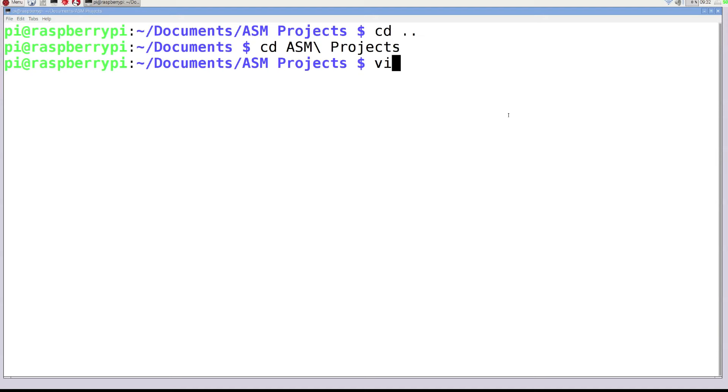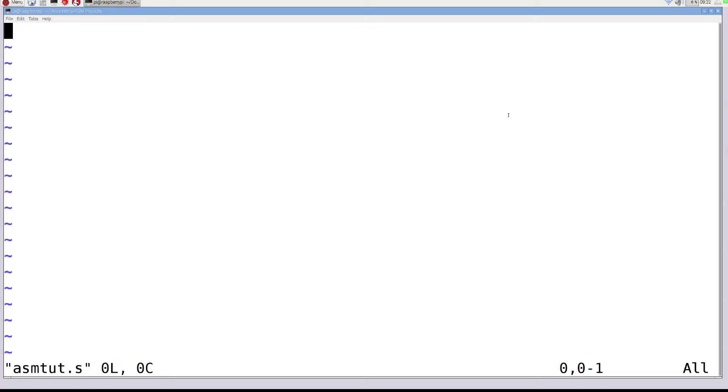To create a file in Vim, type 'vim asmtut.s'. Now, this might seem really hard to work with, but it isn't after you get used to it. There are different modes and commands to memorize. If you want to start typing, you go into insert mode by hitting the letter I — you'll see 'insert' pop up in the bottom-left corner. To jump out of insert mode into command mode, hit the Escape key, and then you can type various commands.